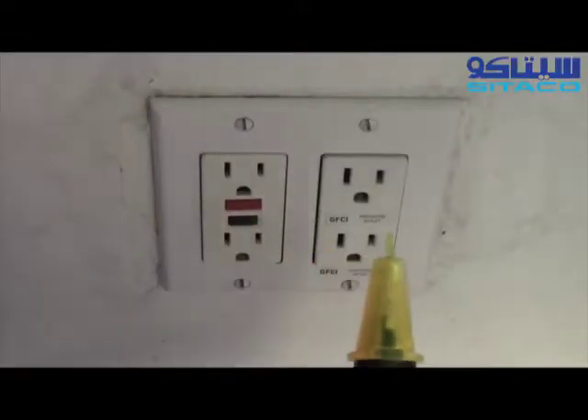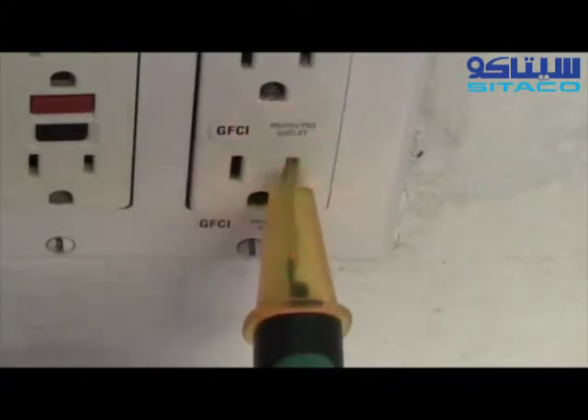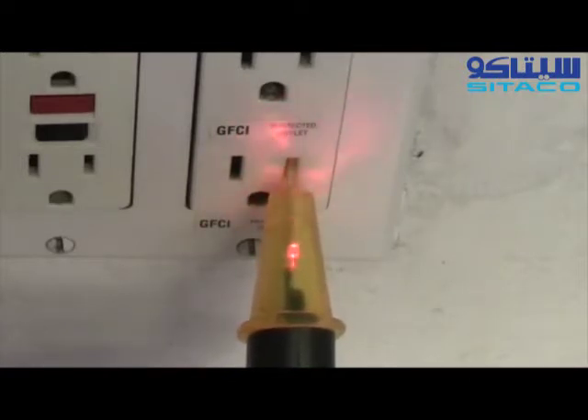To use the GT16 on a regular house circuit, just touch the device to a receptacle or electrical line. You'll notice there's a loud audible beep and a bright LED flash as well.